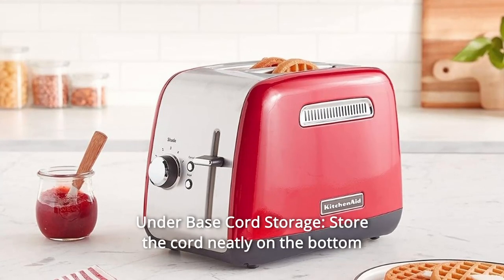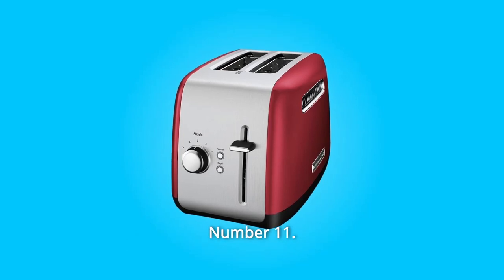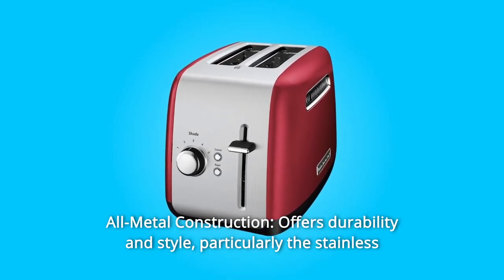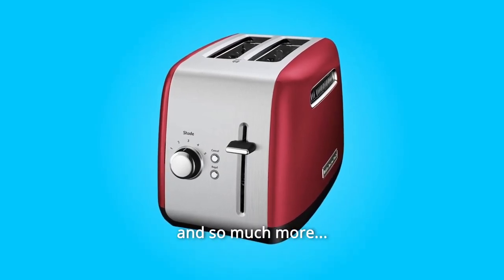Number 10: Under-base cord storage — store the cord neatly on the bottom of the toaster when not in use. Number 11: All-metal Construction offers durability and style, particularly the stainless steel housing and steel interior. And so much more.